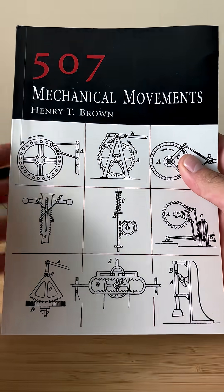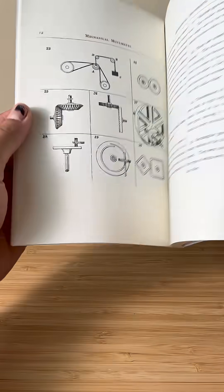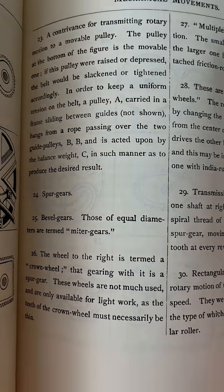Howdy folks, welcome to Mechanical Movement Monday, the series where I pick a mechanism from this book and recreate it using 3D printing. Today's mechanism is number 25, the bevel gear.